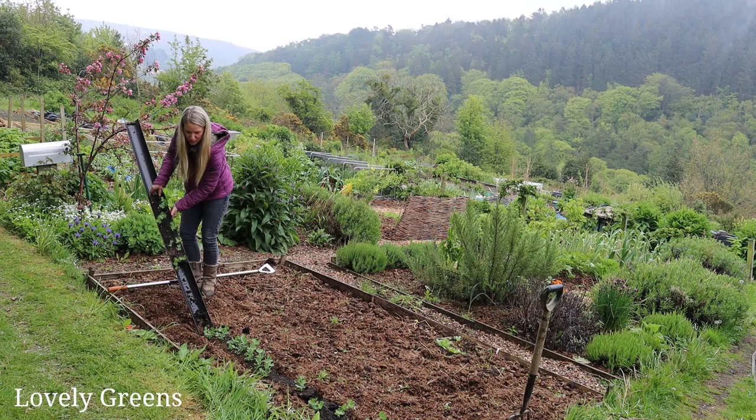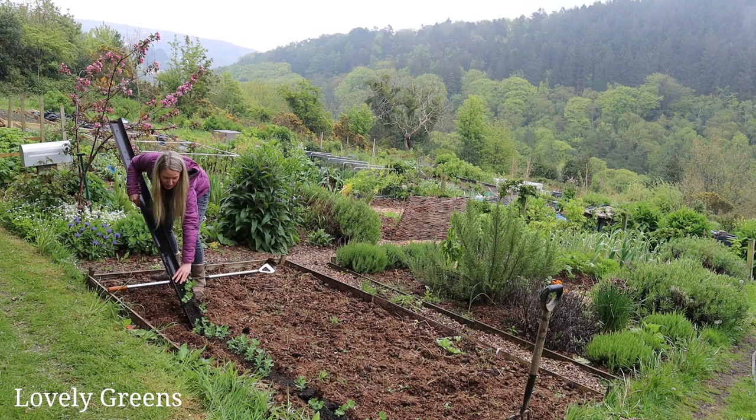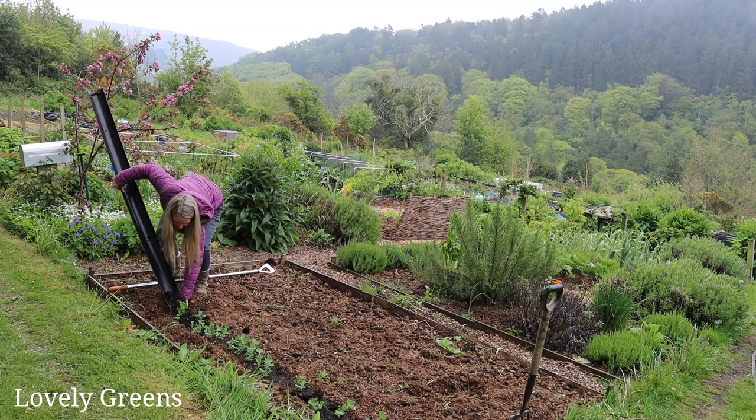These guys will come down now too. It's a really simple way to start them off. And then once I have them here in the bed, I just move the compost around them, settle them in, and put some sticks in for them to start climbing up.